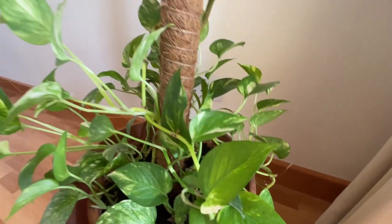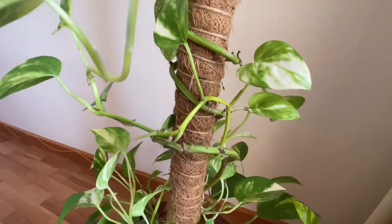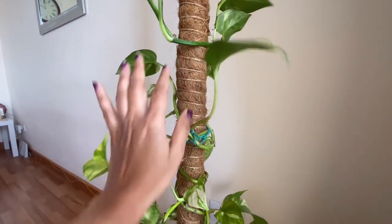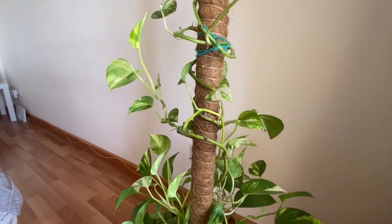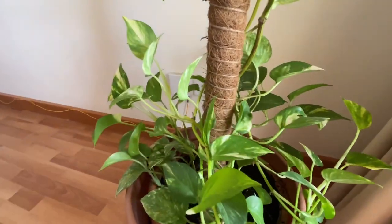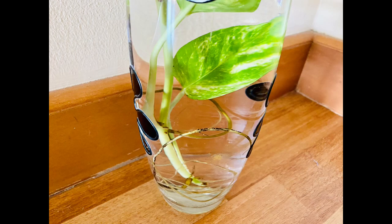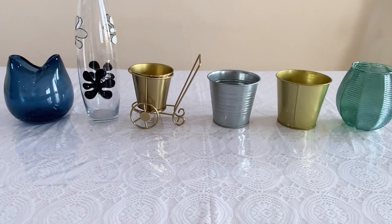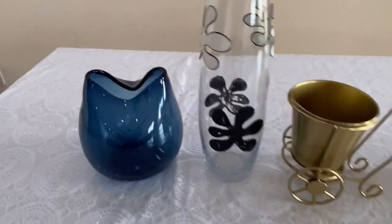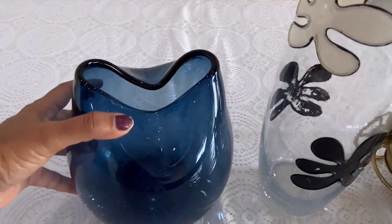Never throw away any cuttings from this plant, as they can be regrown very easily. Even the leaf stems — just put them into water for a few days and you will see roots coming out. Once roots appear, you can continue growing them in water or transfer them into soil.